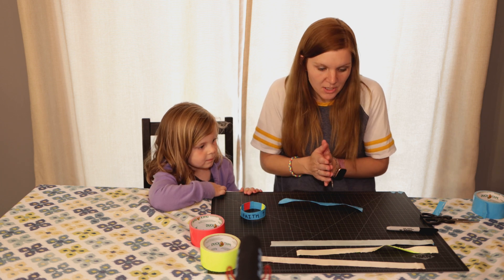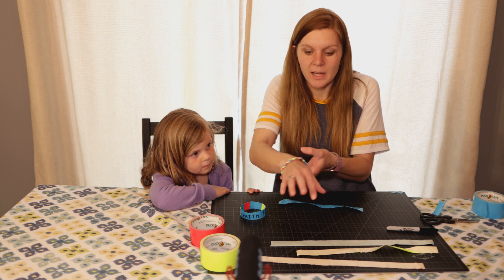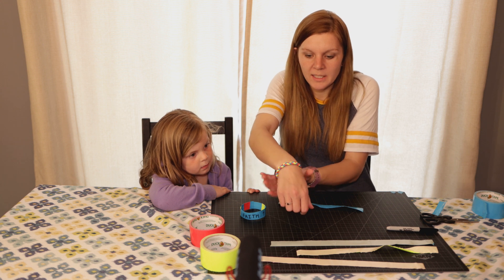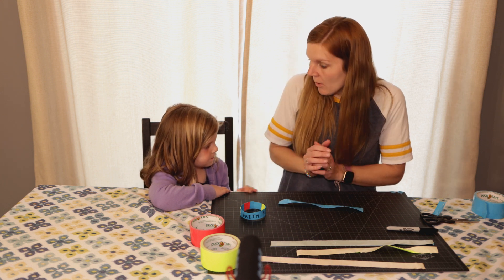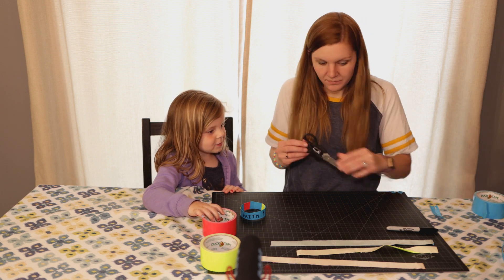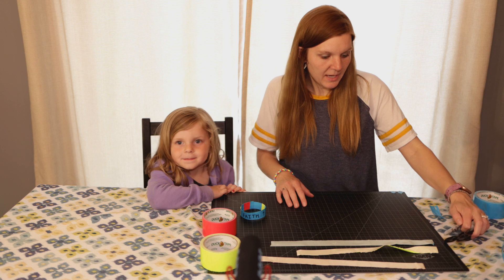The other one we're going to do is a braided version of the bracelet, and this one's going to be a little bit harder to write on. At the back piece you could write 'faith' right here or a little cross. But this is a fun way to braid it. So what do we need for that craft? We need tape, scissors, and markers.